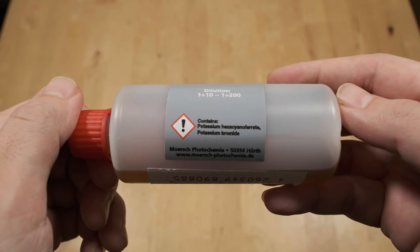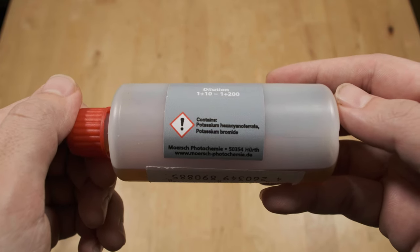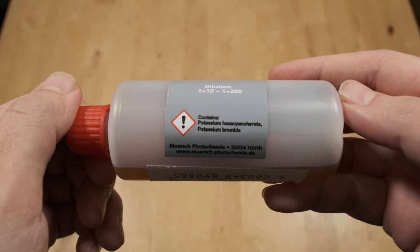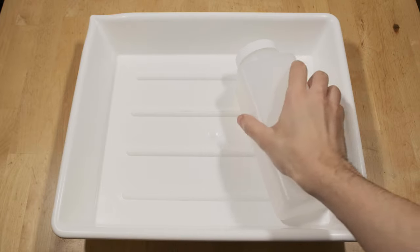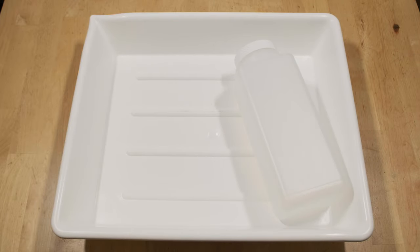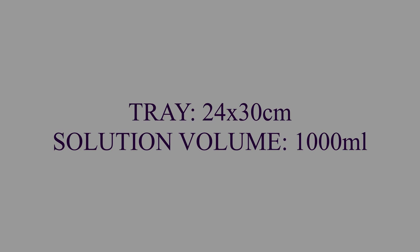I went with a 1+50 dilution so that the bleaching occurs just slowly enough for me to monitor it and pull the print out exactly when I need. Second, we need an additional tray to bleach our prints in and a storage bottle for the working solution. Mix the amount of working solution needed to fully submerge a print in the tray you are using. In my case, the tray is 24 by 30 centimeters and I mixed 1 liter of working solution.